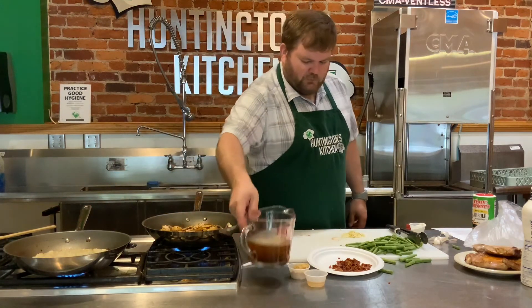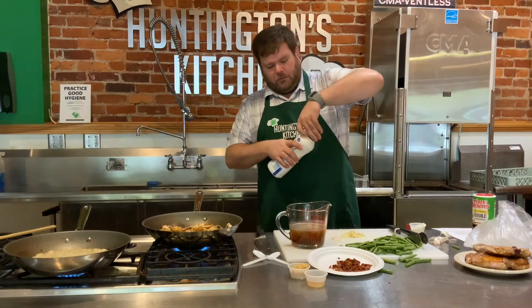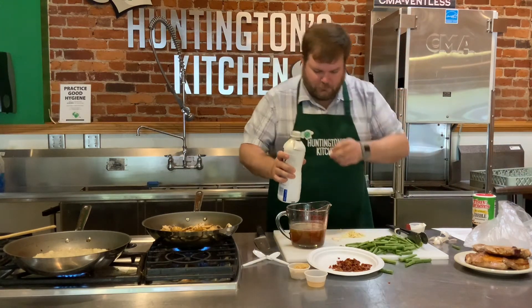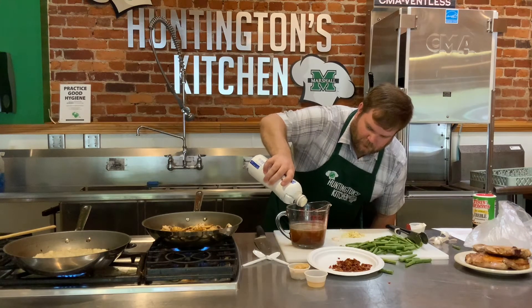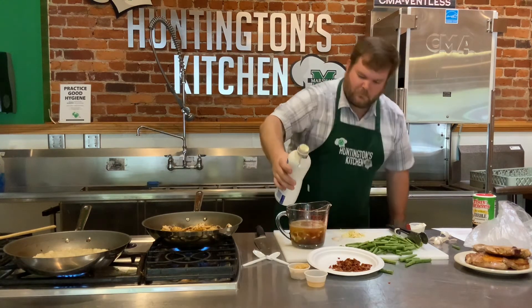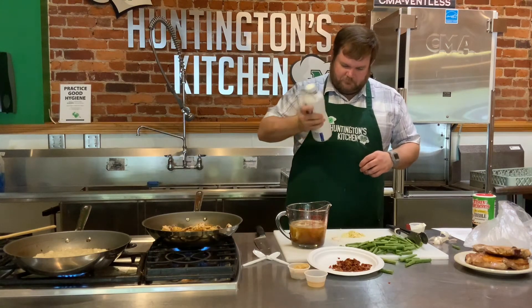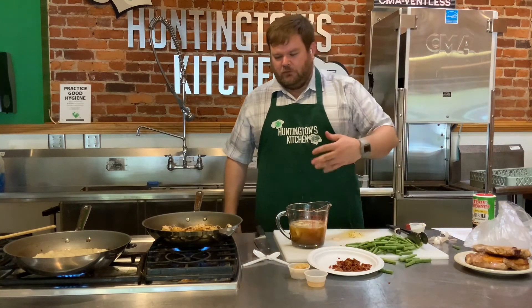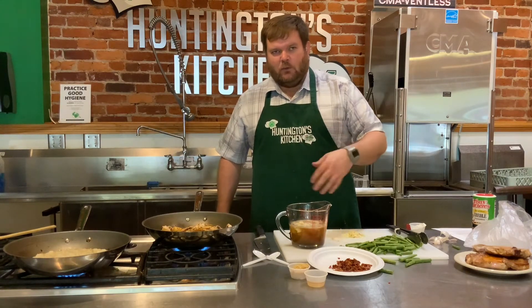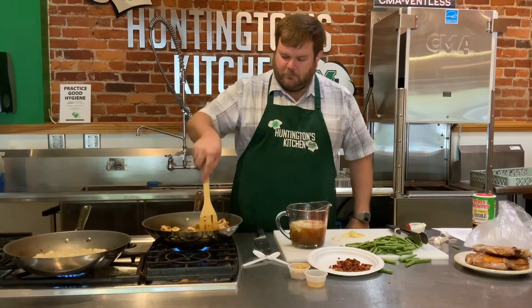We need to add our heavy cream to our beef broth. I've got two cups of beef broth here and that's going to need a quarter cup of heavy cream. Sometimes you get a little bit of thick cream on top of the bottle - I should have shaken it to mix that up, but it's alright, it will still make our sauce nice and creamy. The reason we combine them is so when we add it to the pan to make the sauce with our roux, we can just add it all at once.